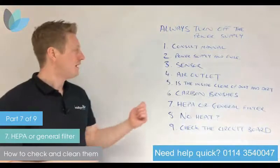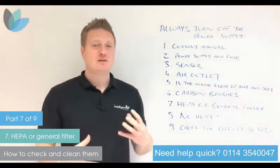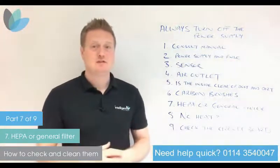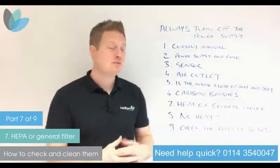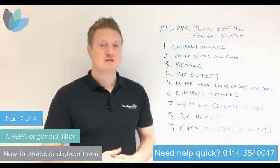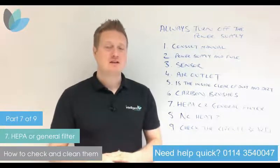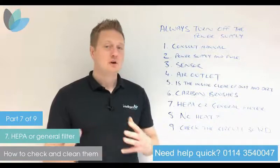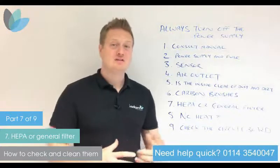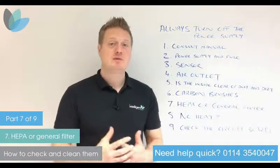Hopefully you found this information useful. These nine top tips are designed to make sure you don't need to take the hand dryer off the wall and get it replaced before trying these steps — making it easy and cost-effective should you be able to get a part, or if it's simply a matter of cleaning a few items to give you longer service. We are here for advice and we love to impart our knowledge. Please get in touch — we want to make sure that if your hand dryer isn't working, we can get you more years of service out of it. Thanks for watching and speak to you soon.